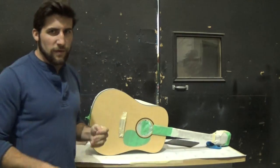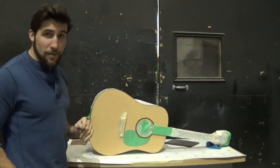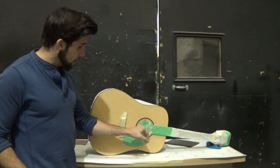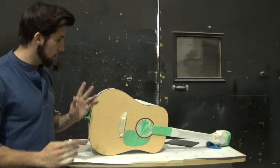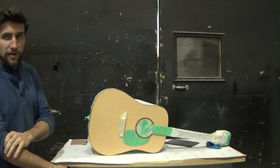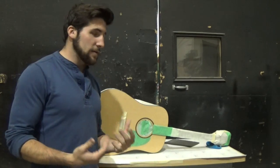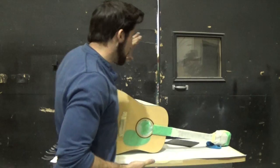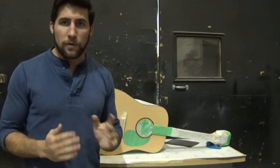Welcome back guys. So now we've got this guitar thoroughly taped off. Everything that doesn't get paint is taped — the pickguard, the sound hole, the tailpiece, the fretboard, it's all done. Even the back is all covered. I really don't want to risk getting lacquer anywhere on this guitar that it's not meant to be, so I've gone over and checked to make sure there aren't any gaps in the tape. We're good to go.